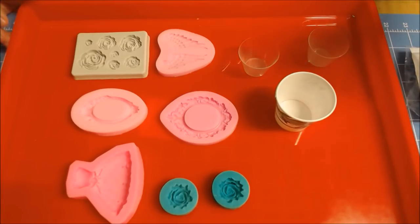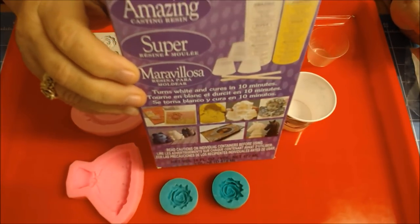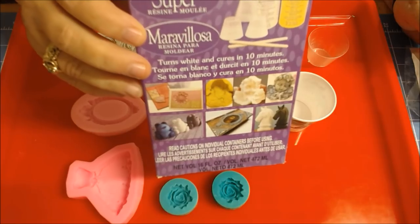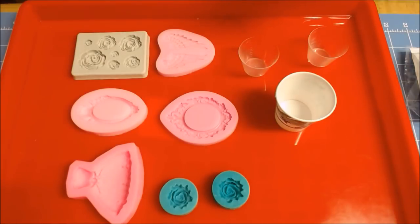The first one I'm going to show you is the 10-minute one, and this one here is by Amazing Casting Resin, and this one works very quick. So if it's your first time doing resin, don't get the 10-minute one because it works really fast. The other one takes overnight, so that one is slower.